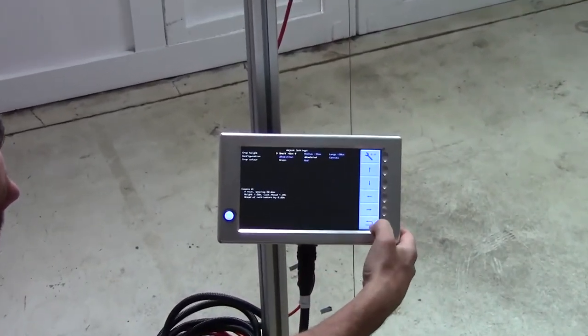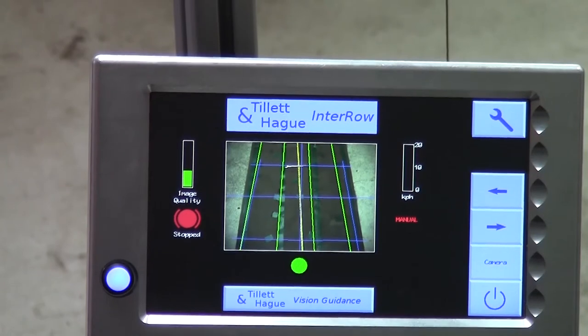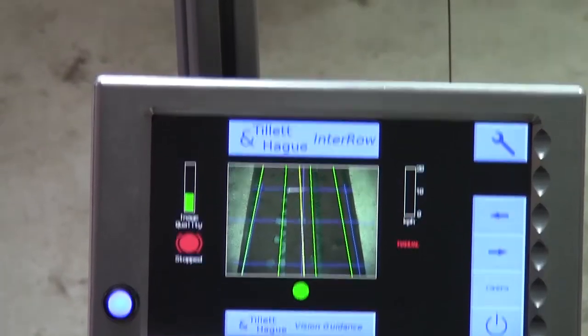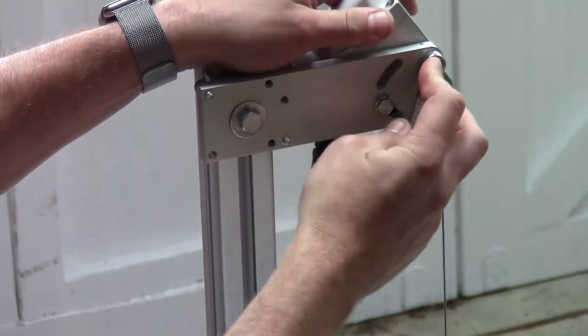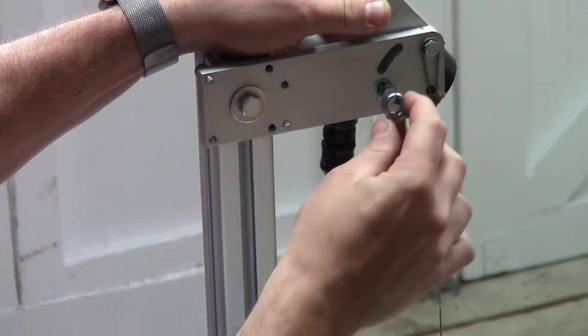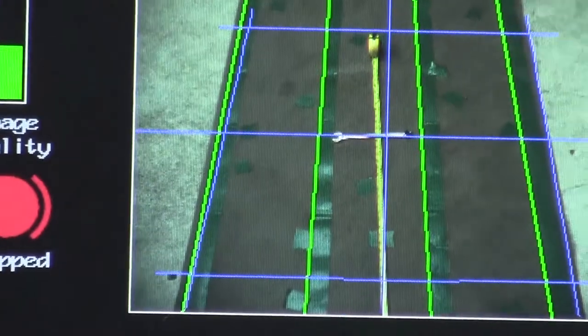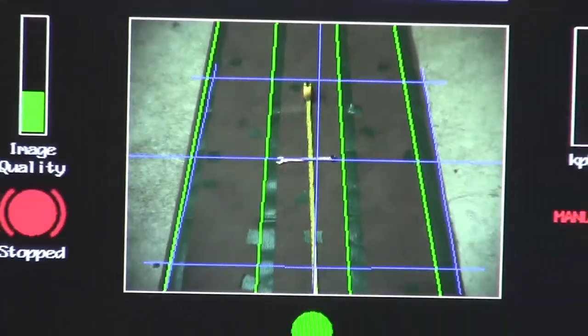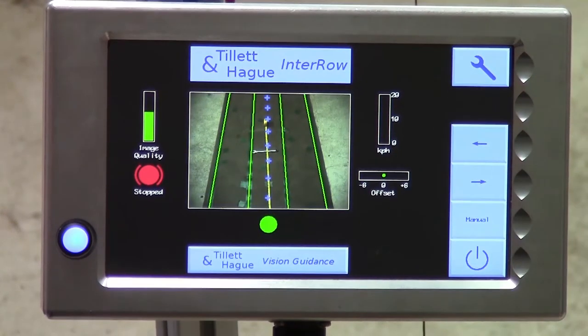Return to the working screen and touch on the manual button. This freezes a set of green template lines over the live video image along with some blue crosshairs. Adjust the camera angle until the object on the ground is at the centre of the blue crosshairs and then tighten the bolts. The camera should now be correctly adjusted. To test that this is the case, we will go back to the working screen. And hey presto, we have a correctly aligned template with a line of blue crosses and a high image quality bar.